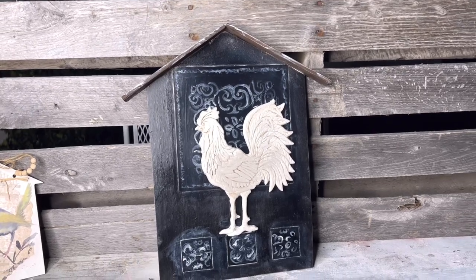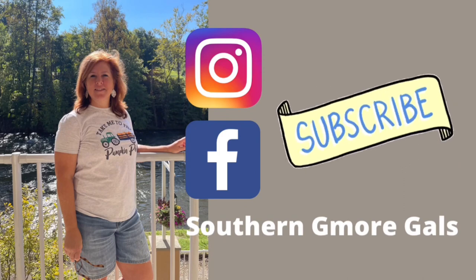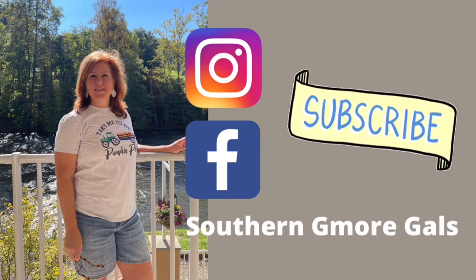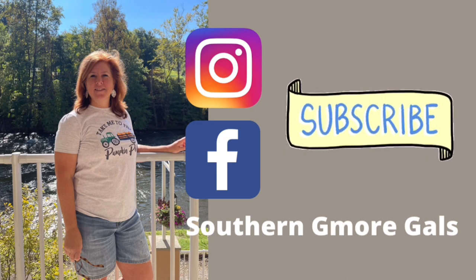Leave me a comment and let me know what you think about my little peg-leg rooster, how he turned out. You can also connect with us on Instagram and Facebook. If you're not a subscriber, I'd love for you to hit that subscribe button, and thanks to everybody that's already a subscriber.